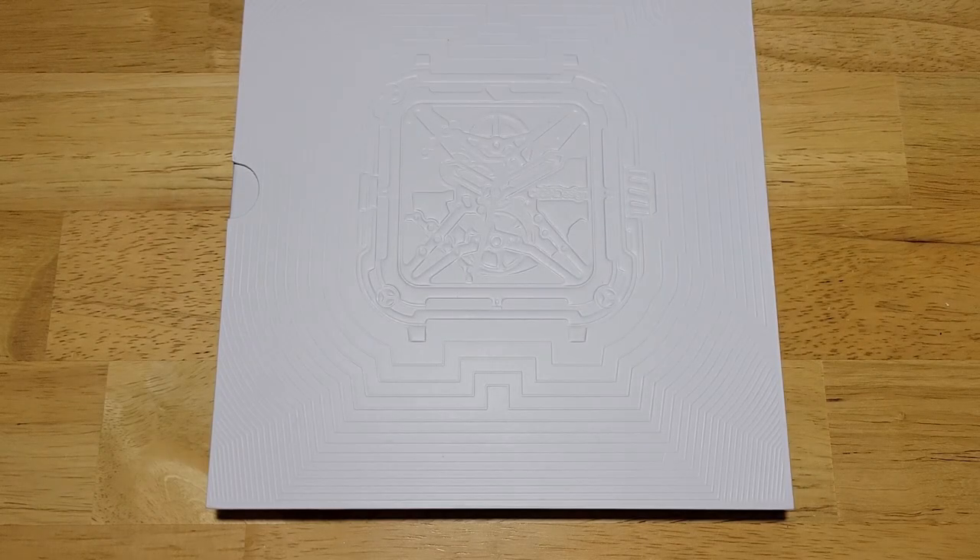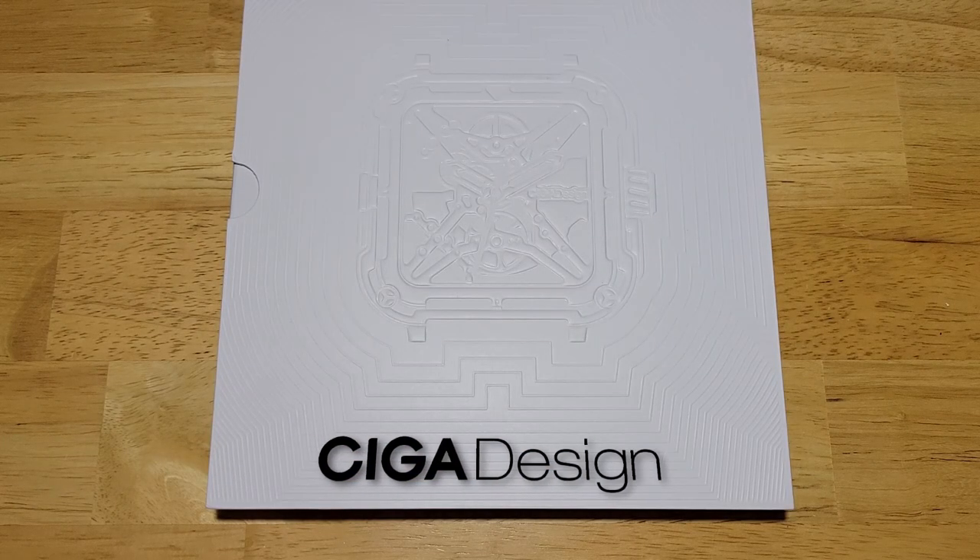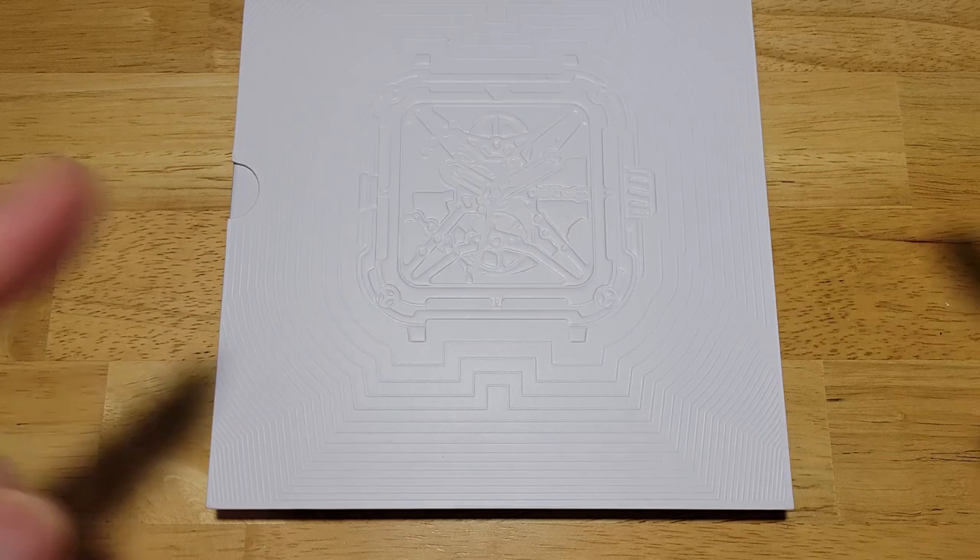Hey guys, welcome back to the channel on this very warm Sunday morning in July. I've got something incredibly cool for you, at least I think it's pretty cool. Today I've got the Gorilla Series X from Siga Design. This is the titanium and gold model. Its model number is X021-DLGO. Not my normal type of watch that I would wear, but I actually like this one a lot. Let's check it out.